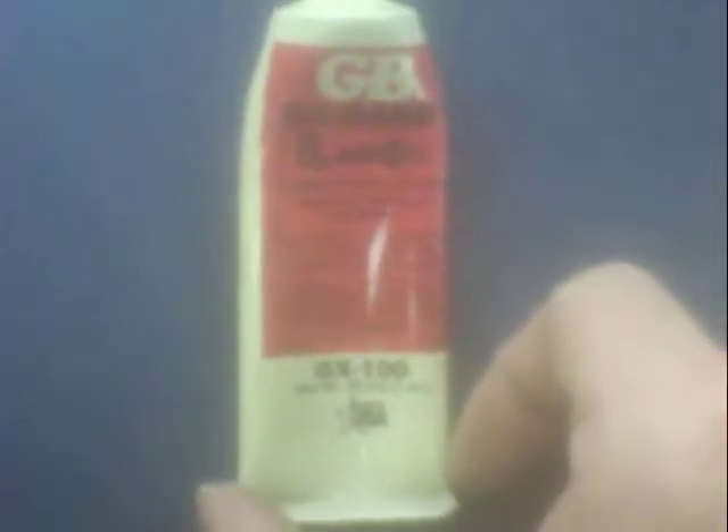I found out something good about the electrical grease I use, or I found another type which I was not familiar with. Check it out — here's mine. This is some old stuff I've had forever, it's called GB Oxguard, made in USA.